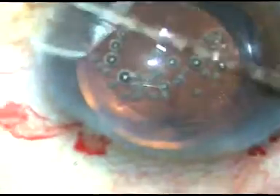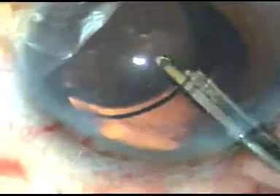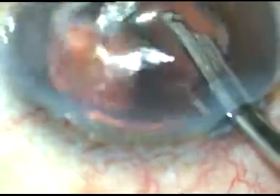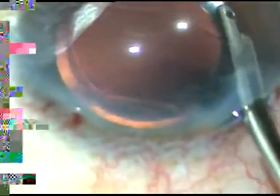The viscoelastic substance has to be removed. What I am doing is irrigating some BSS into the anterior chamber, going behind the IOL, and irrigating some BSS into the capsular bag. By irrigation only, a lot of viscoelastic comes out. After removing some viscoelastic, I use bimanual IA to remove the viscoelastic further.